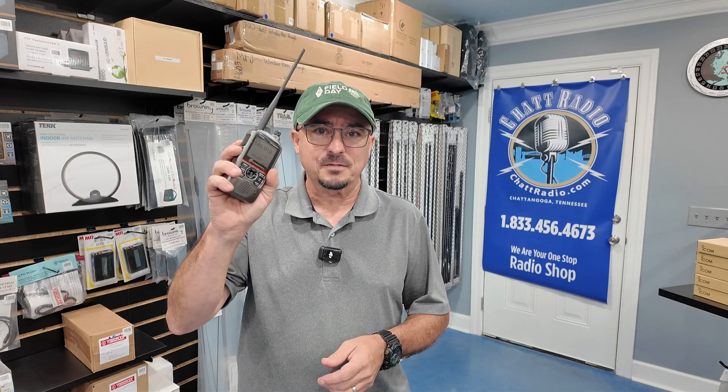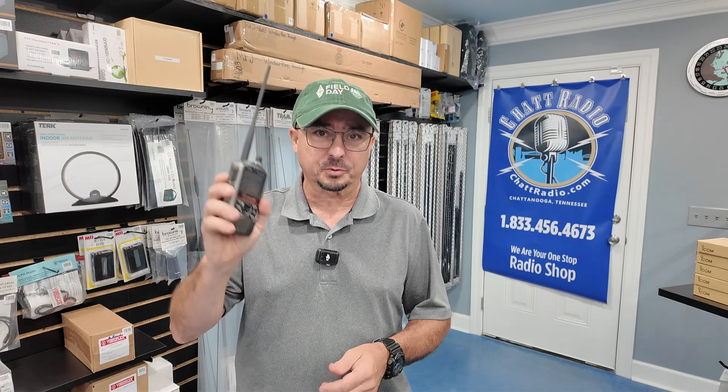Hey, welcome back guys. Jason, KM4ACK, coming to you today from the Chat Radio headquarters here in Chattanooga, Tennessee. First, I want to give a big shout out to Jim at Chat Radio for making the ID52 accessible to me so that I could get my hands on it and play with it without actually having to purchase this radio.